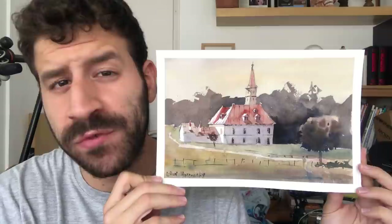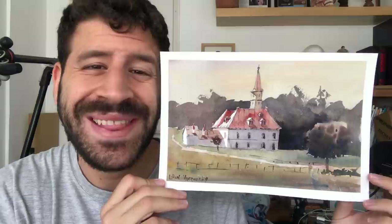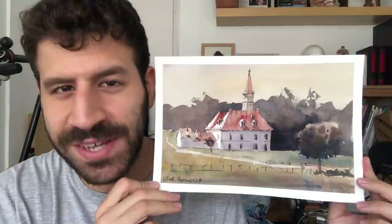Liron here and I have a question for you. Do you stick to the colors you see in the reference photo, or do you change things around, make them more interesting, more authentic, more you, or just more what you feel like in the moment? In this video, I want to show you how I pretty much completely change most of the colors I see in the reference photo. It will also relate to saturation and how to use it to your advantage to make more interesting works.